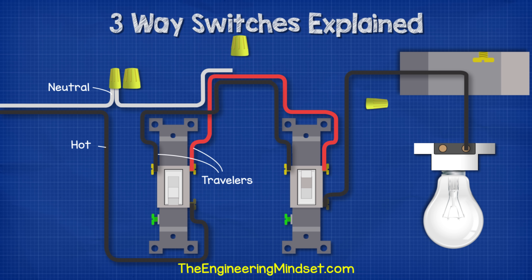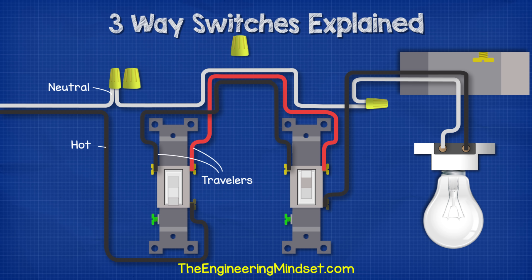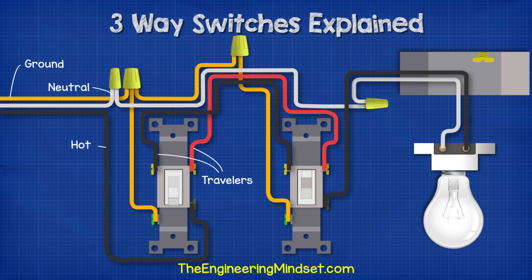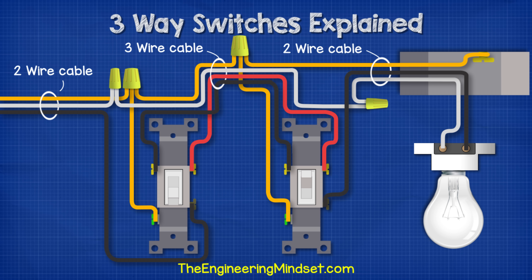For the incoming neutral, we run that into a wire connector within switch box one, then connect from this wire connector and run the white wire to a wire connector in switch box two. Then we run the final white wire from the wire connector of switch box two through the ceiling box and onto the light fitting, completing the circuit. For safety, we run a ground wire from the incoming supply into a wire connector within switch box one, then connect the ground terminal of switch one to that wire connector. We then connect a ground wire between switch box one and switch box two. Finally, as the ceiling box is metal, we run a ground wire from the ground screw in the box to the ground wire connector in switch box two.